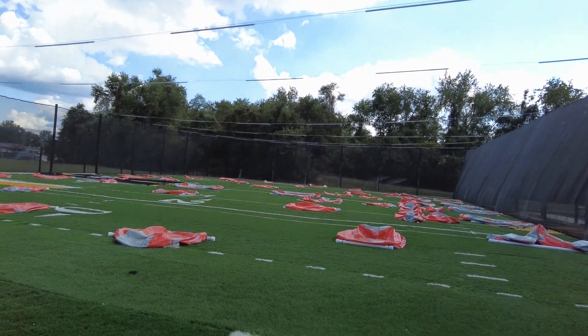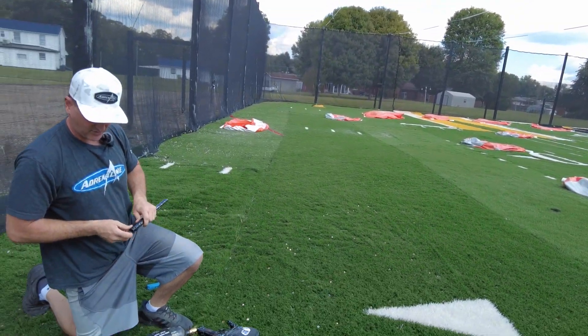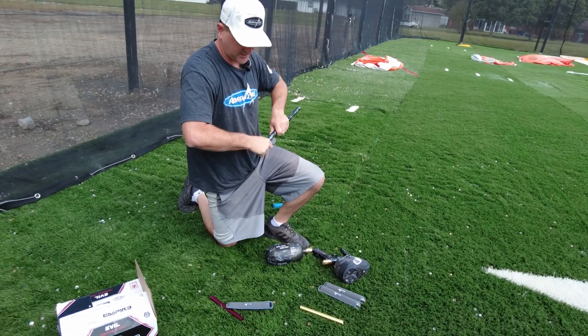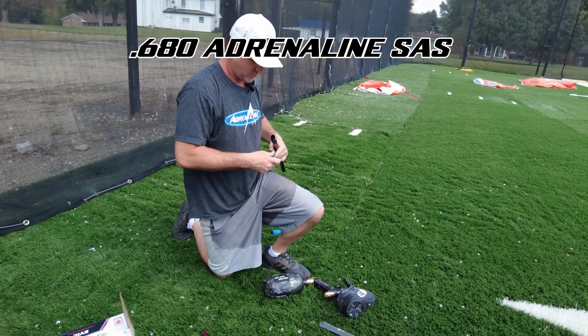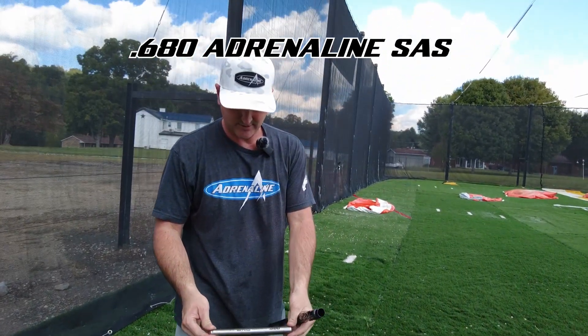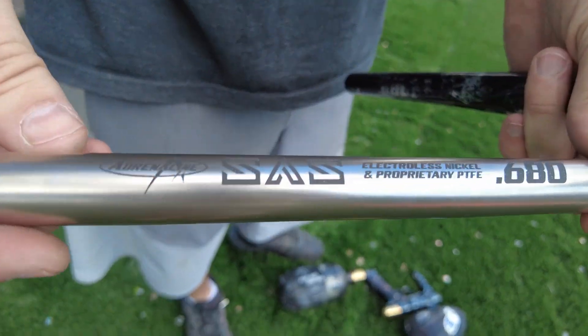That is sizing it how we would traditionally. However, that's not what we would recommend. Because it's such a slick coating and you want to eliminate all the gaps around the ball, we would recommend downsizing a couple sizes. So this is a 680 — you may want to go to 682, but this is just an example.